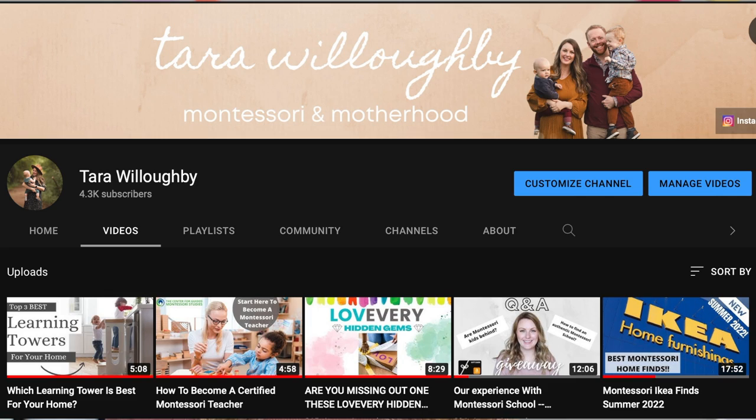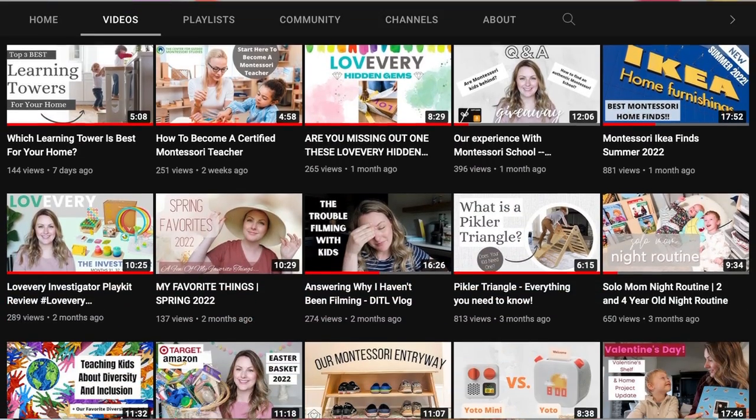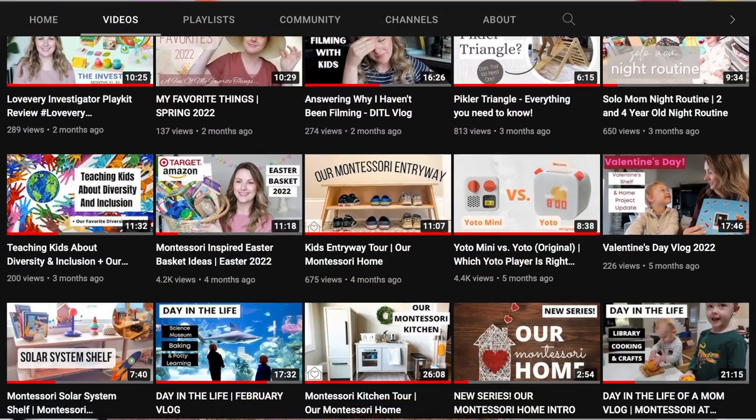Before we get into the video I did want to introduce myself. My name is Tara. I'm a mom of two boys, a two-year-old and a four-year-old, and I make Montessori and motherhood videos here on my channel. So if you've stumbled across my channel and you're interested in learning more about Montessori at home or you enjoy motherhood content, make sure you go ahead and check out my other videos and please consider subscribing because I put out new videos every week.